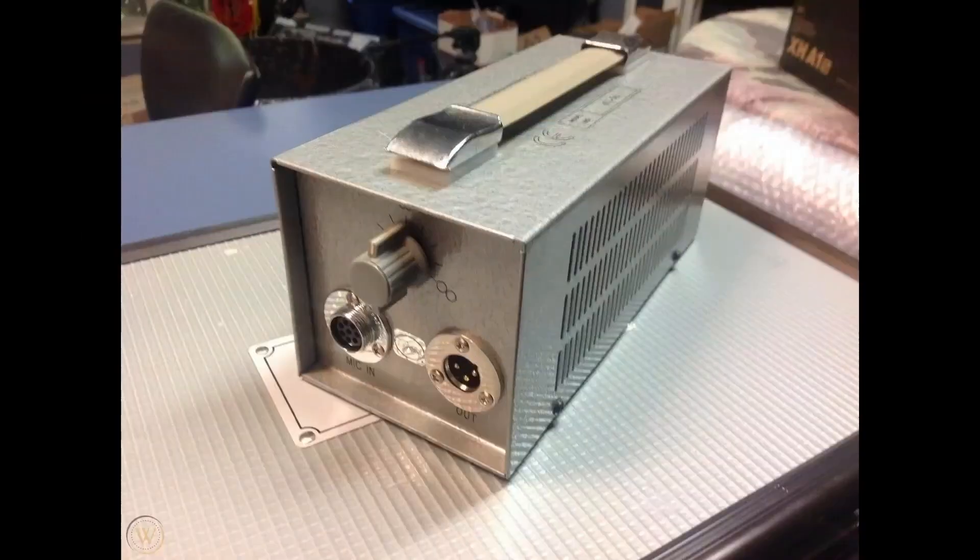Now let's talk about condenser microphones. Condenser microphones require power - they need DC voltage in order to operate. This can be supplied by a mic preamp or a board: 48 volts for a transistor microphone, or it can be supplied by a power supply for a tube condenser microphone.